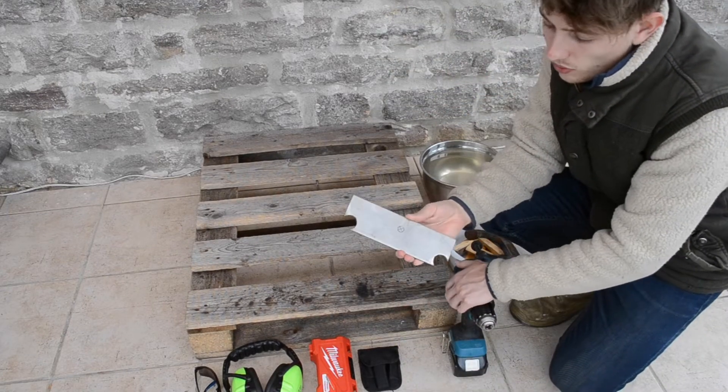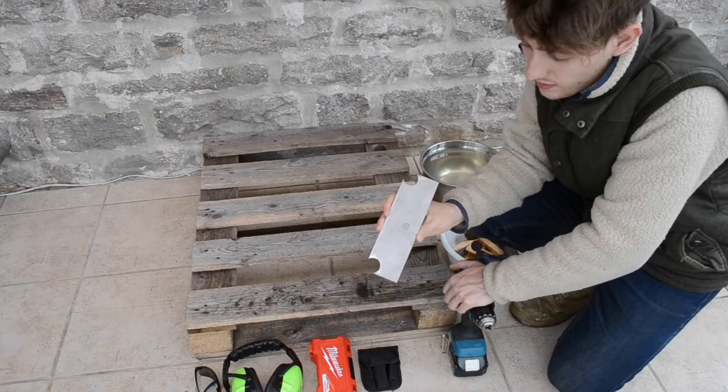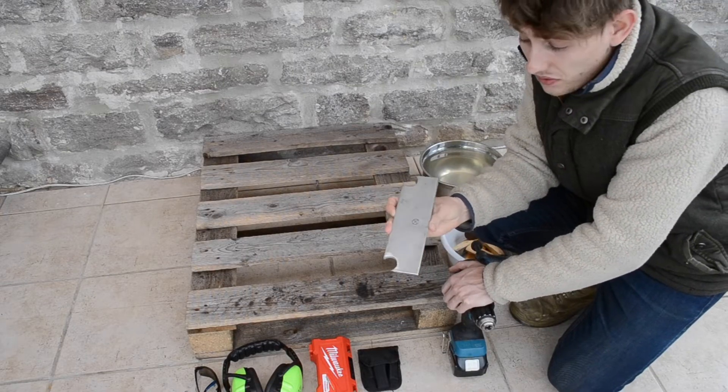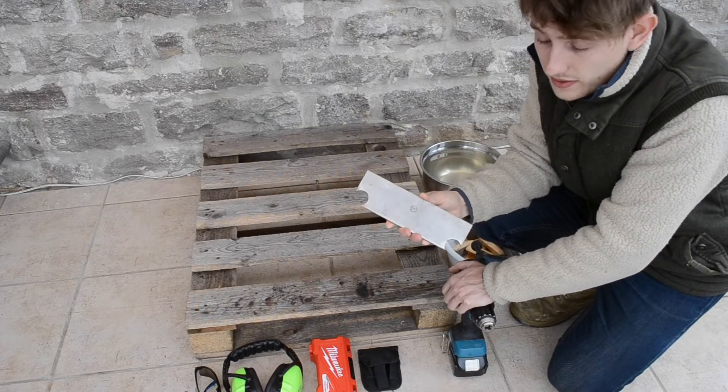Alright, we're going to be drilling a 12mm hole in this 5mm stainless steel bar. Now this is extremely difficult to drill through stainless steel unless you do it the correct way.